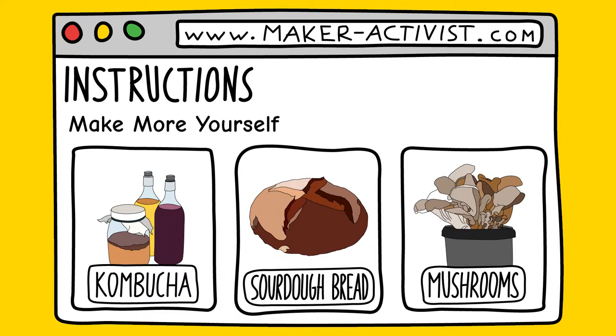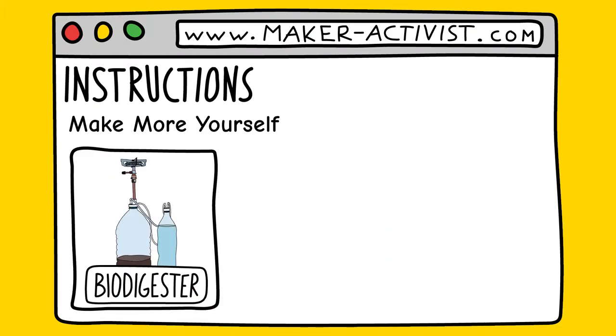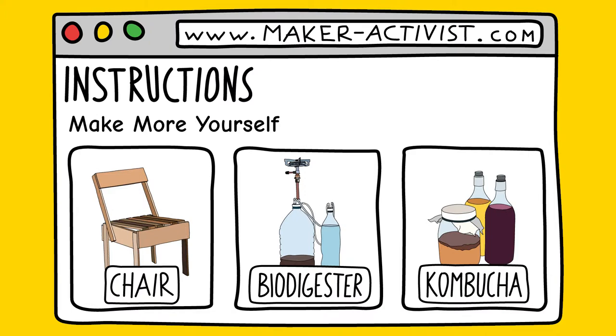Filter the instructions by category to quickly find instructions for food, furniture, cosmetics, self-sufficiency, or those that are most popular with the community at the time.